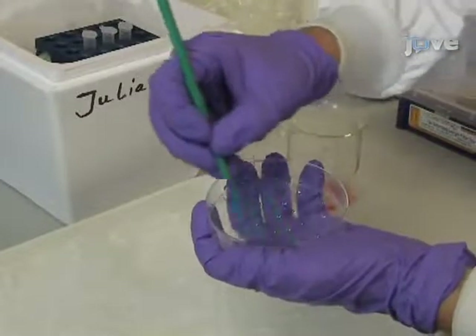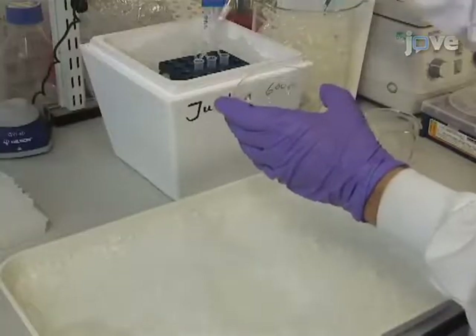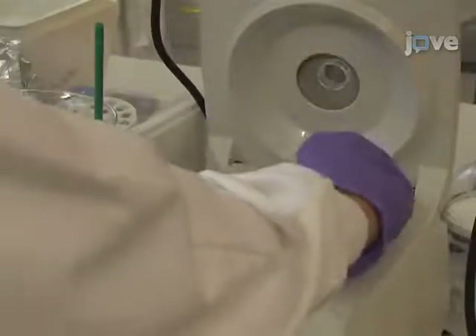Harvest the cells by scraping them off the plates with a cell lifter. Transfer 2 ml of cell suspension into each of three microtubes. To pellet the cells, spin them at top speed for 10 seconds at 4 degrees Celsius.